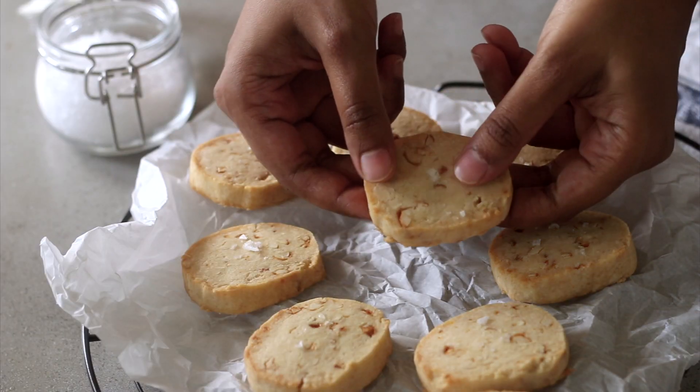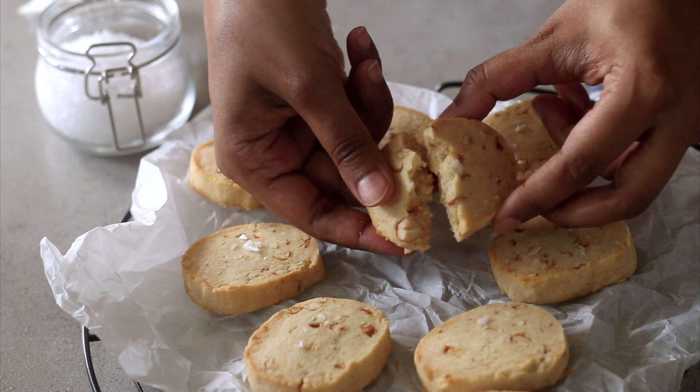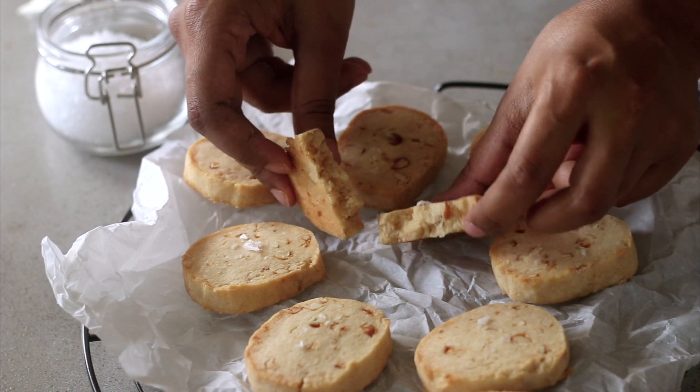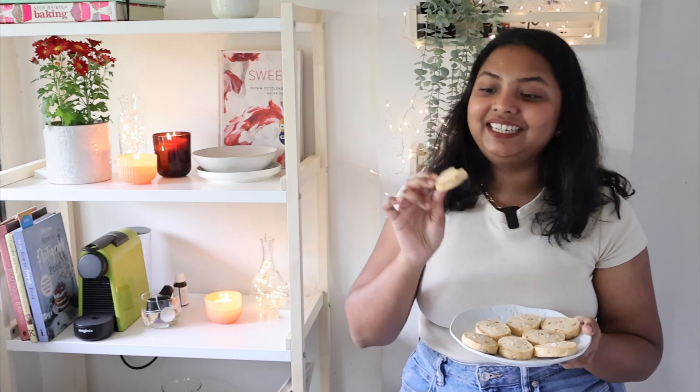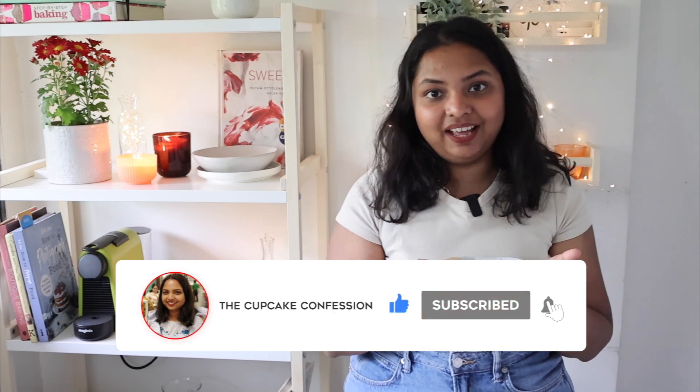Our shortbread cookies have cooled down completely and they look really nice. I'm just going to break into one so you can see what it looks like on the inside. This was my recipe for the salted candied cashew shortbread cookies — they are so indulgent. I can smell how amazing and buttery they are, and I cannot wait to dive right in. It tastes incredible! It's super buttery, the sweetness has just the right balance, and you get those candied cashews in practically every bite — it's super crunchy. I really hope you give this recipe a go. If you enjoyed this video, please give it a big thumbs up, subscribe to my channel and hit the bell icon so you're notified every time I post a new video. Goodbye and happy baking!